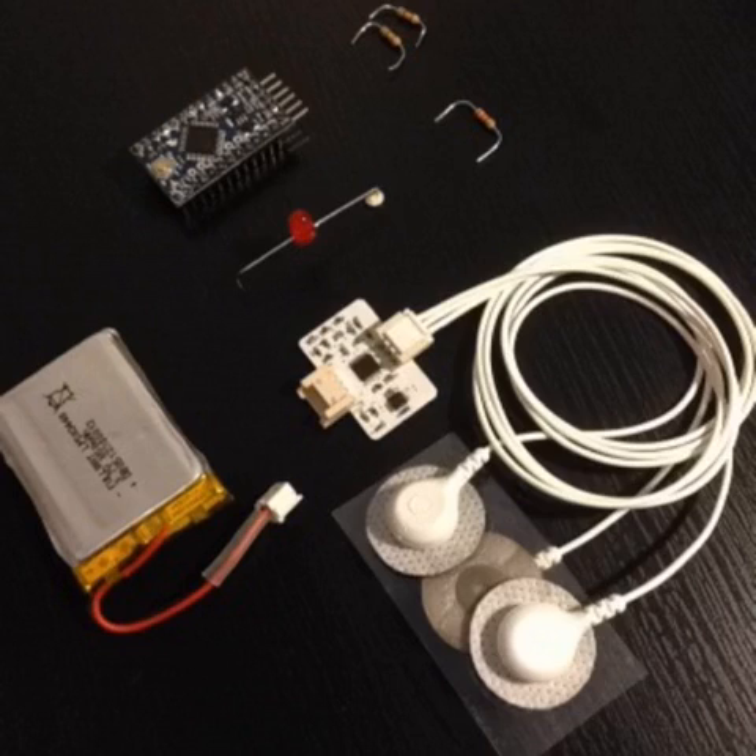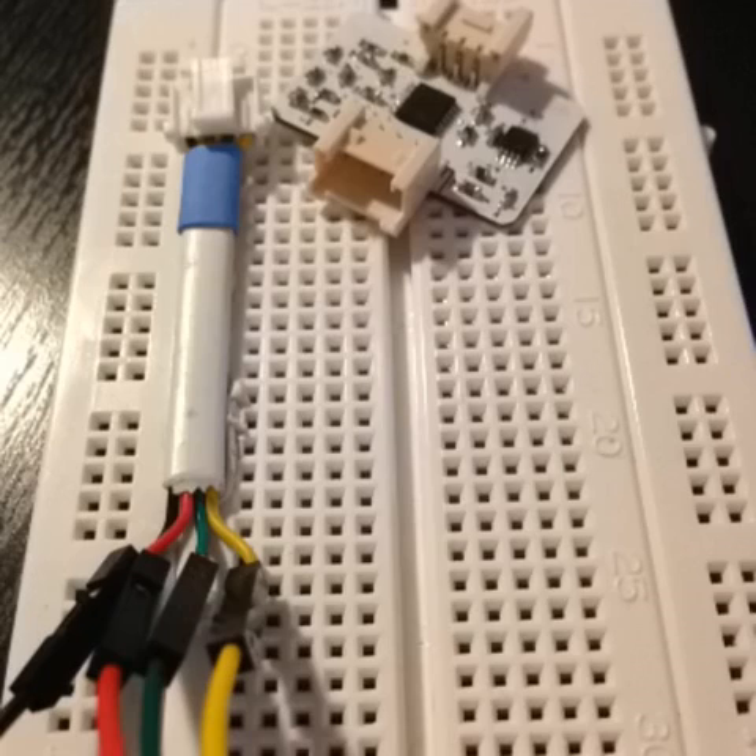Today we'll see how to make a heartbeat controlled LED using a Vitalino ECG sensor and an Arduino board. Here's the Vitalino ECG sensor — in this case we're using a plugged version together with a Molex to open wires cable.